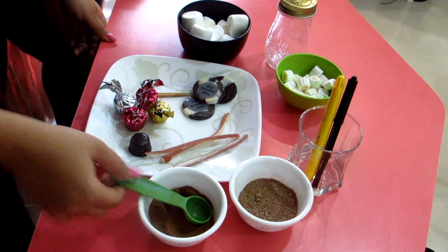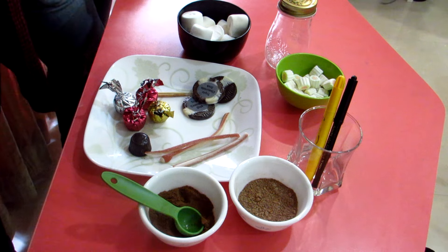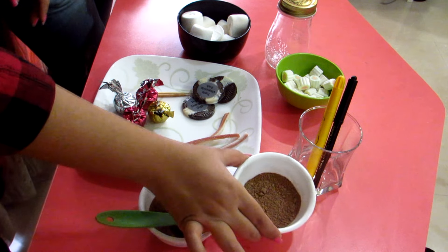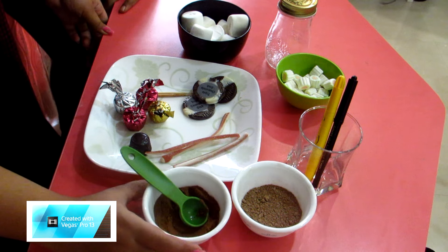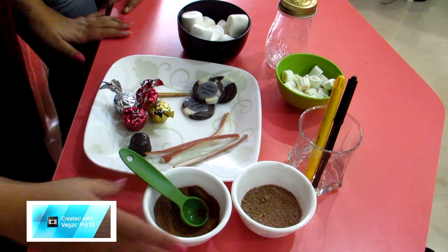For the hot chocolate base, everything is ready in the jar and all you need to do is add milk. We have two kinds of powder: hot cocoa powder and Milo, but you can use your favourite chocolate drink — Horlicks, Bonvita, Nesquik, depending on where you live.